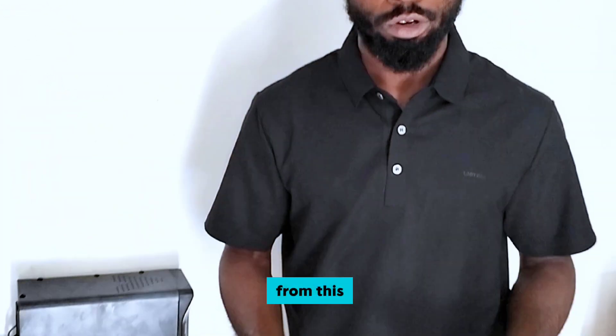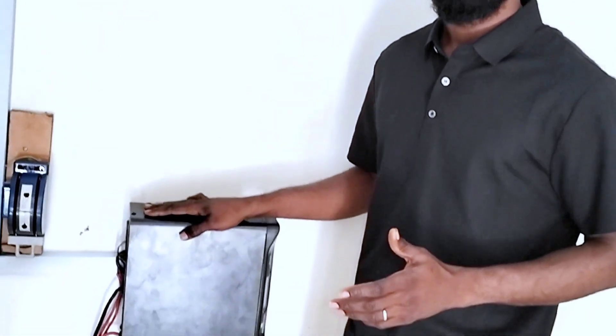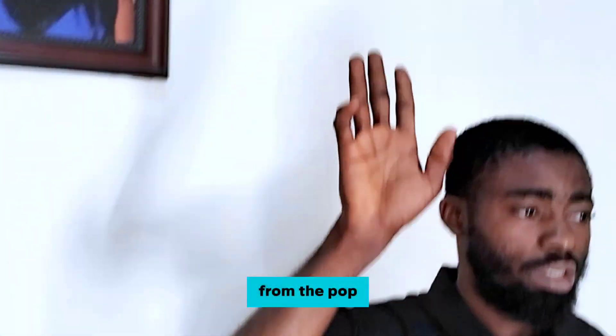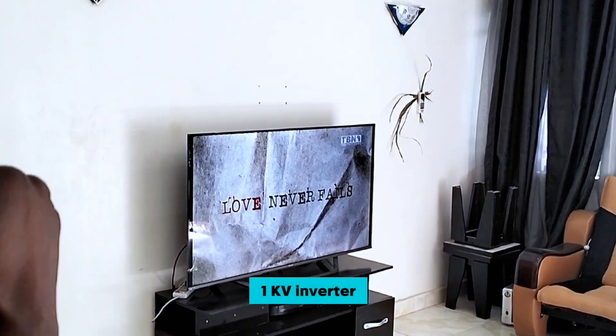So what are some of the gadgets working from this 1KVA inverter? It is a 3-bedroom flat. Right now we have just some lights on from the ceiling and some also in the sitting room here. You can see this TV is working right now from this 1KVA inverter.